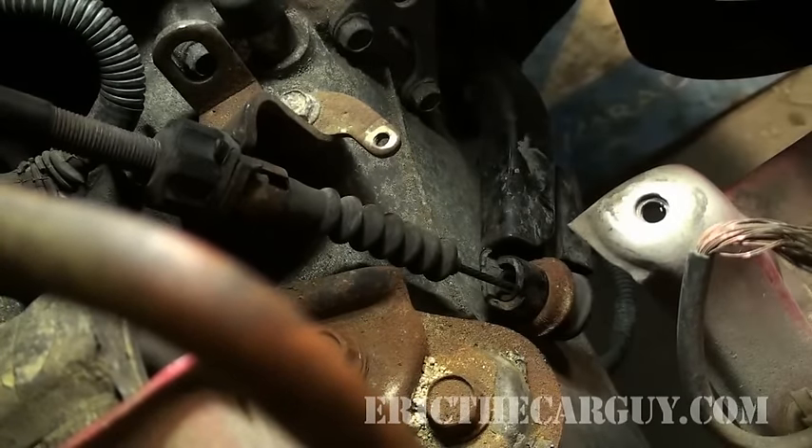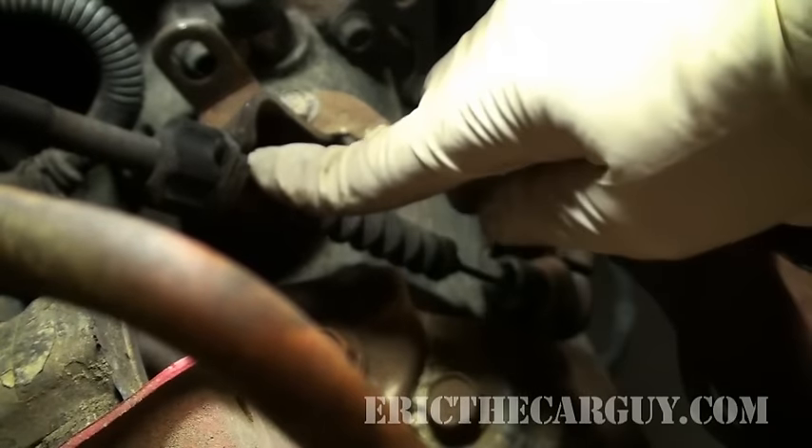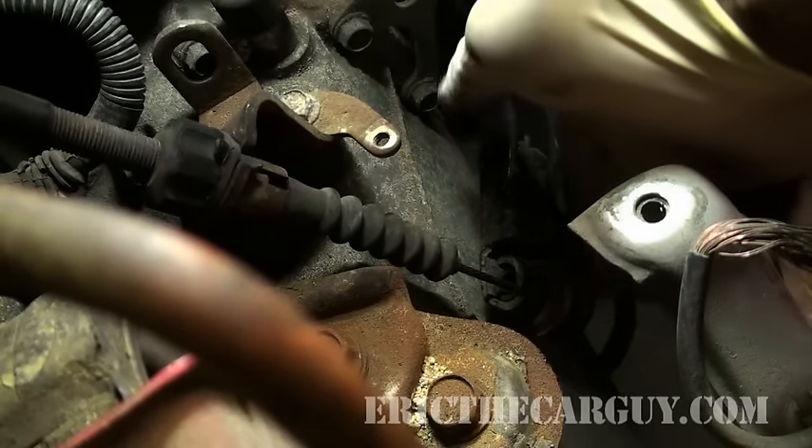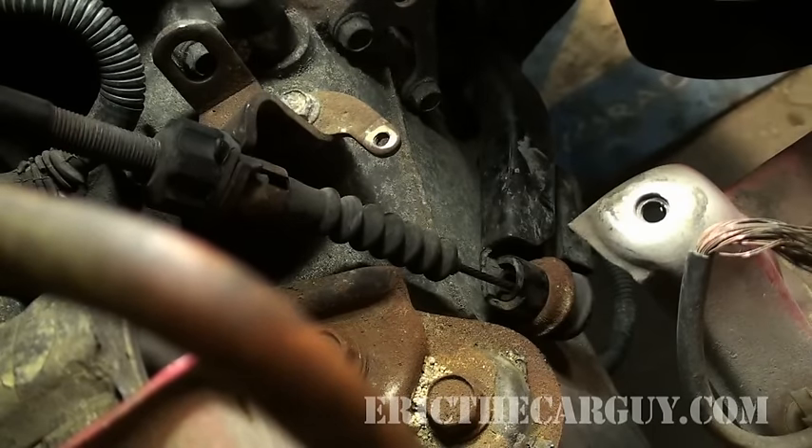Now I'm going to go inside the car and step on the clutch pedal a couple of times so that you can watch the whole mechanism work. Also, I want this rubber piece to seat in, and I want the rubber down here to seat in. So if I hit the clutch pedal a couple of times, that will seat those parts.